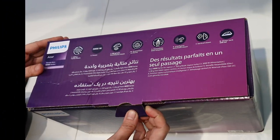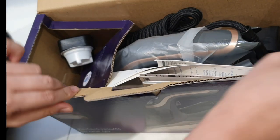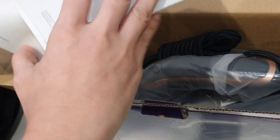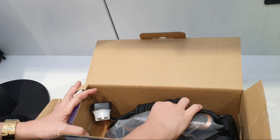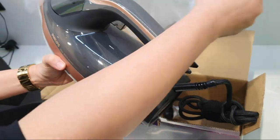Let's open the box and see what's inside. So this is the manual and the warranty booklet. There's also instructions on how to use and clean your iron. And let's see this item — wow!